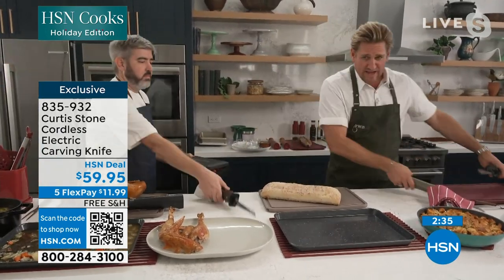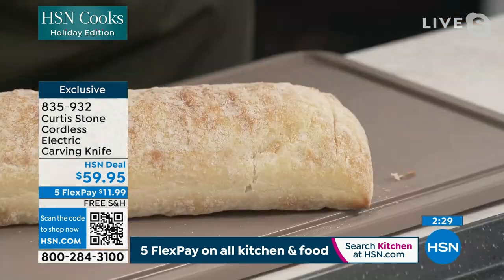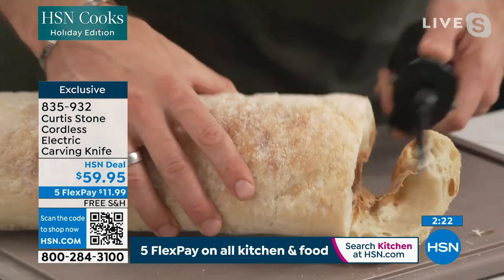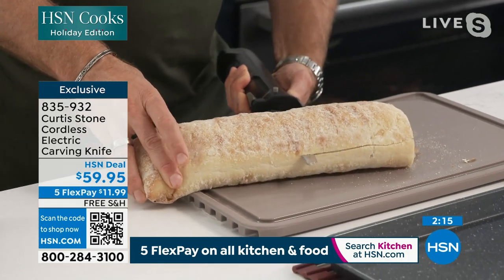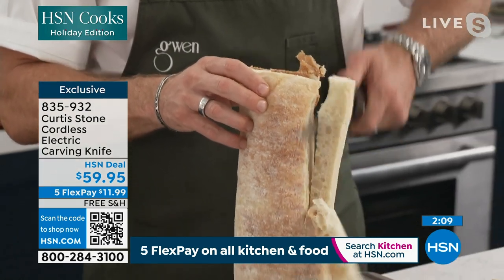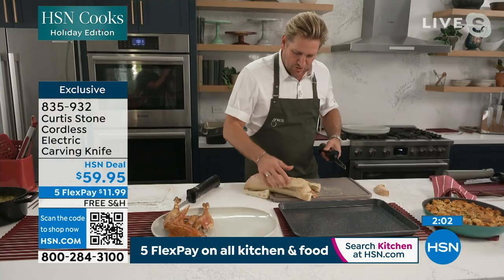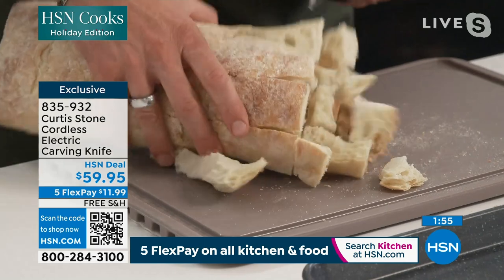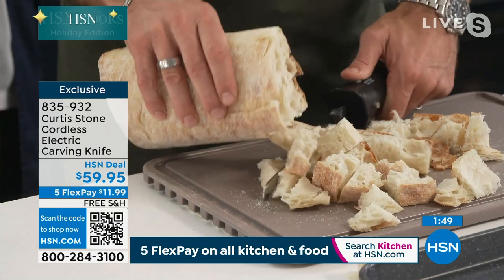If I wanted to go ahead and carve through my ciabatta, I can either cut through it straight like this. Or if I wanted to make croutons, I can go straight through the bread, lift it up, and actually cut all the way down the length of this bread. When you're making croutons, it just could not be simpler. Very, very easy. So for cutting bread, it's brilliant.